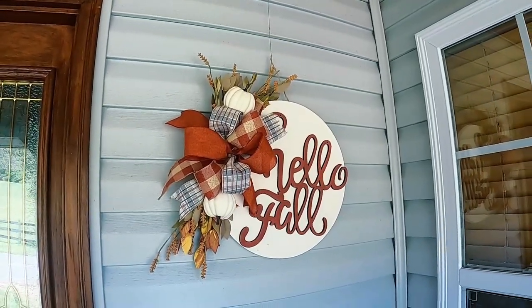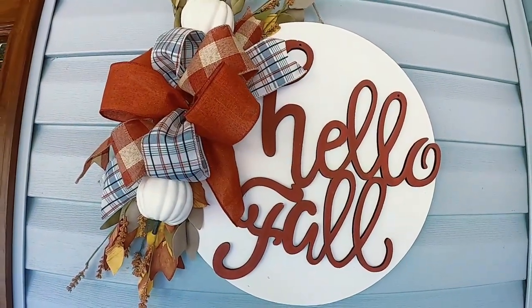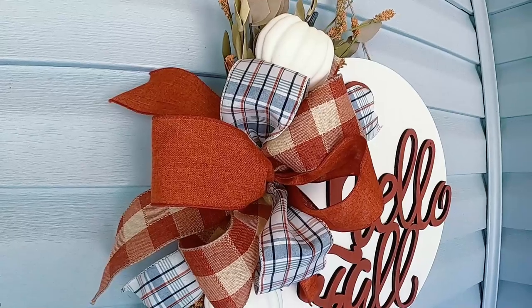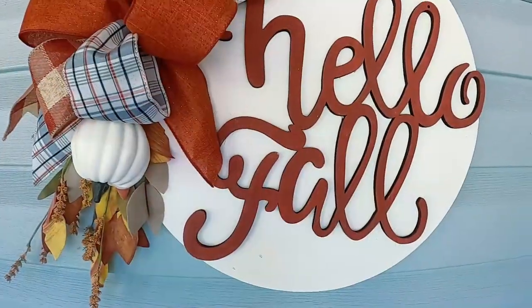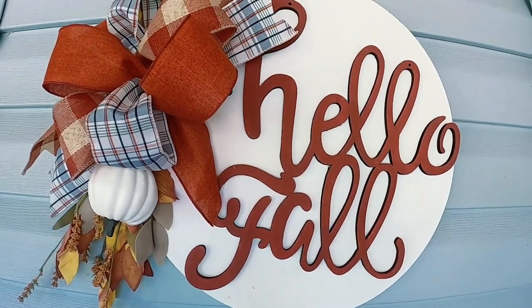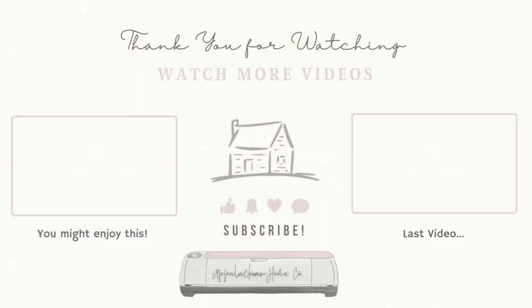I am loving how this turned out — I cannot wait to make more of these. I'm going to make a second one and I'll probably post a pic on my Instagram or my posts on this channel. I also cannot wait to start making Christmas ones, so hopefully I'll be doing more videos on those later. Thank you guys so much for watching — I hope you really enjoyed this sign tutorial. I have lots more ideas and videos coming up this month and I hope to see you back again very soon.